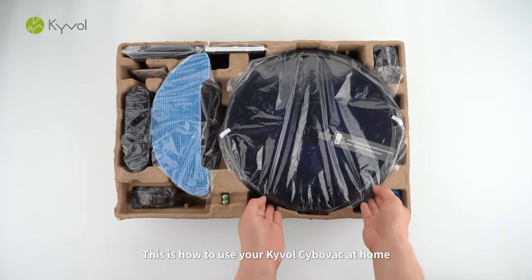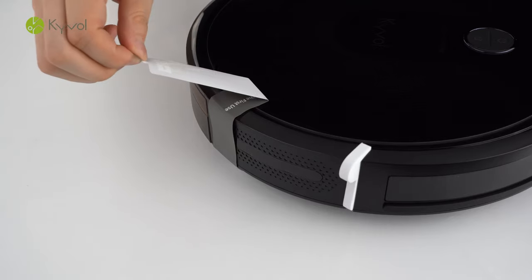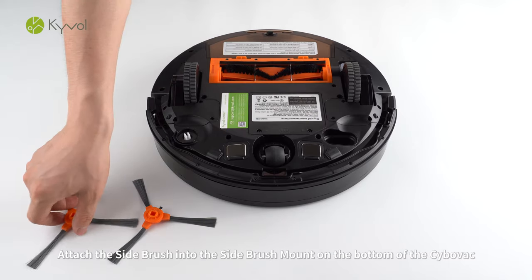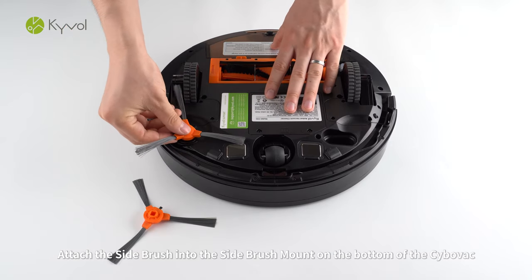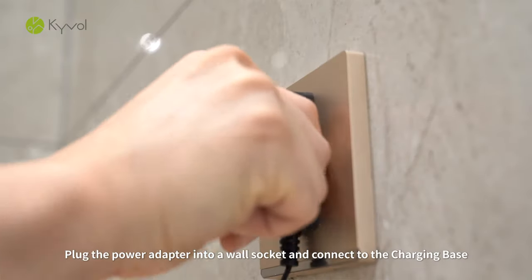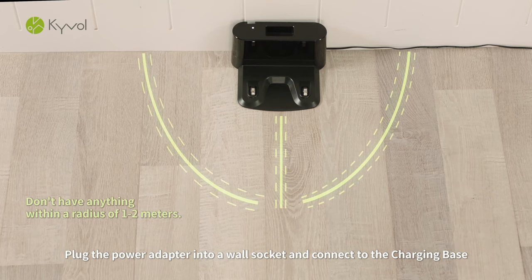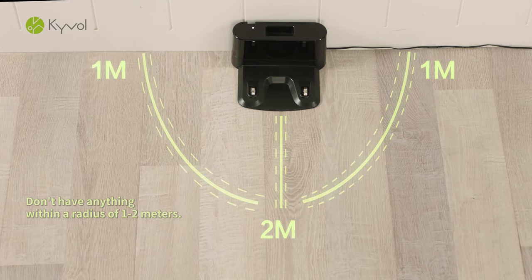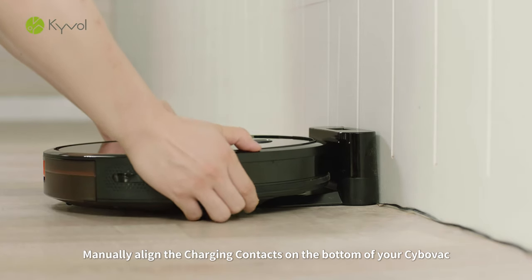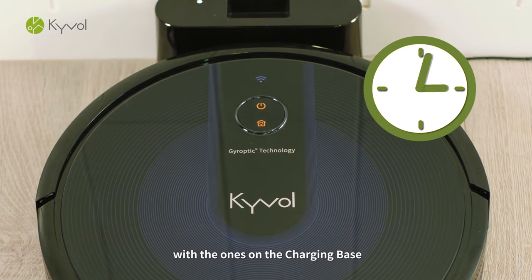Welcome! This is how to use your Kaival CyboVac at home. Attach the side brush into the side brush mount on the bottom of the CyboVac. Plug the power adapter into a wall socket and connect to the charging base. Manually align the charging contacts on the bottom of your CyboVac with the ones on the charging base.